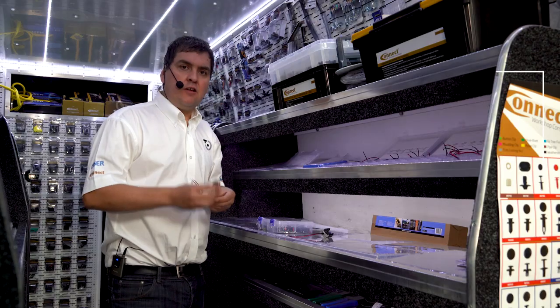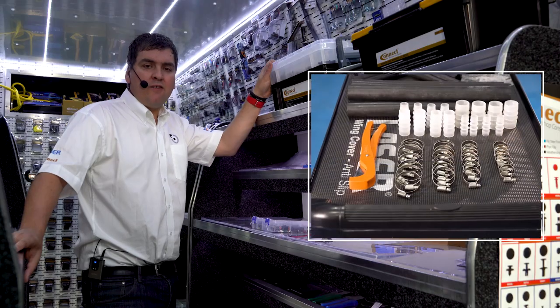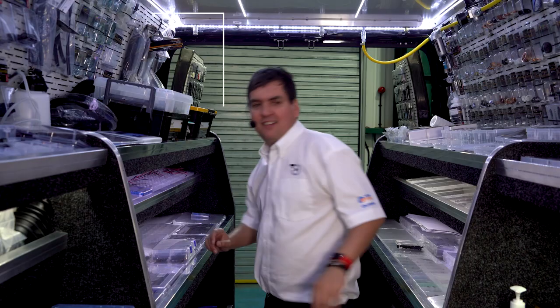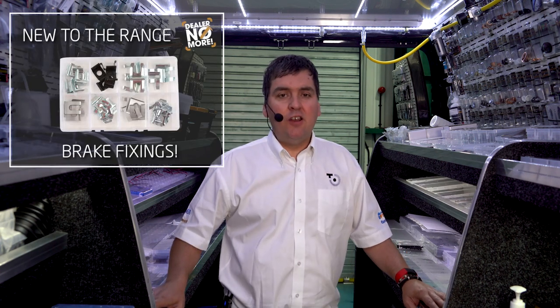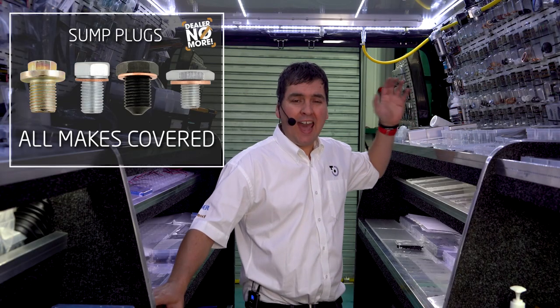Later in the video, Shep will be demonstrating the new Bosch electrical connectors. The van also features our ever-expanding range of fuel and hose repair systems. New to the range, we have a fantastic selection of brake fixing consumables. Sump plugs — we have sump plugs for all the vehicles in the UK market, with over 8,000 vehicle applications available.